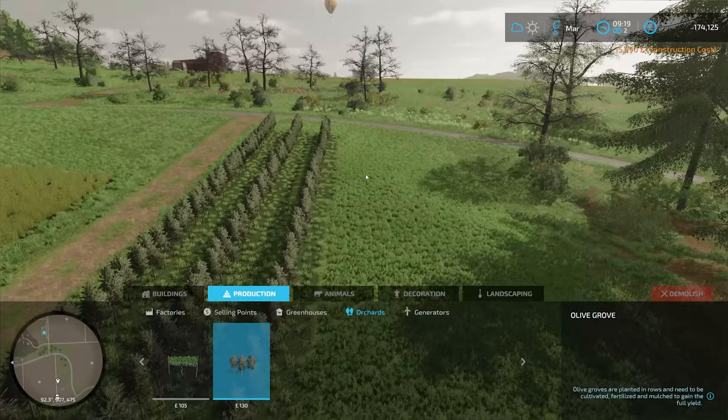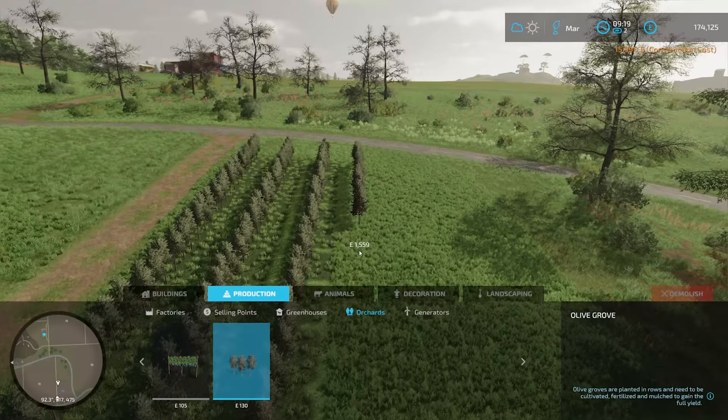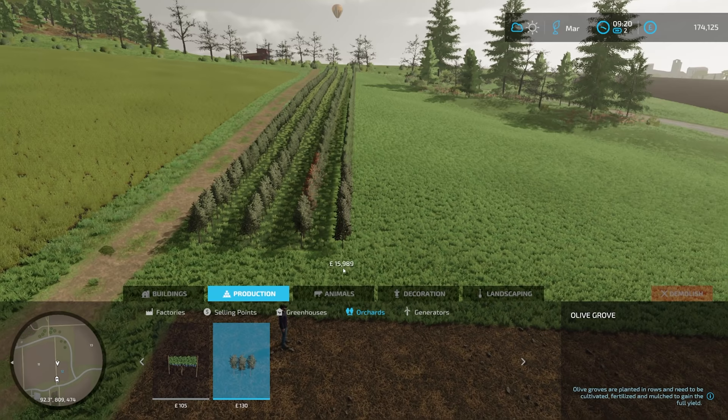We've got £174,000 left and we need £77,000 for the Fent tractor. Luckily, all the other machines except for the harvester are the same as for the grapevines, so we don't need to worry too much about that.